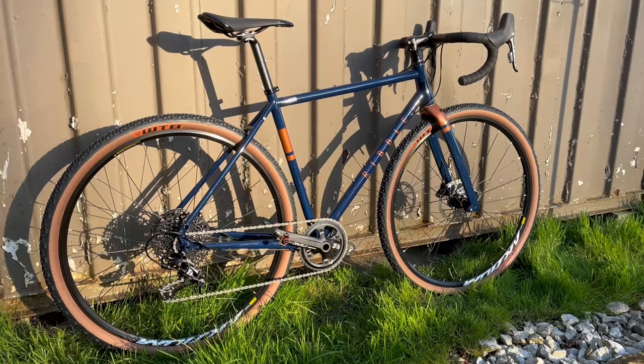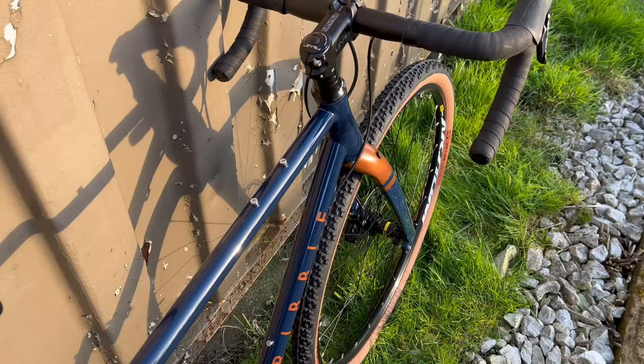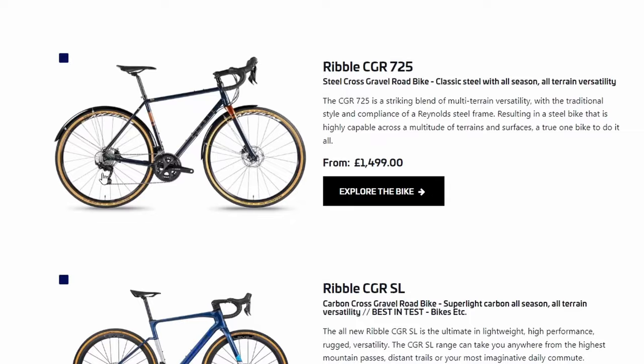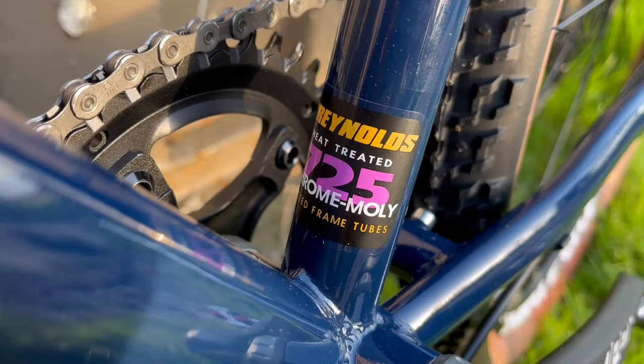This is the Ribble CGR725. The 725 denotes the steel frame version — you can also get the CGR in carbon, titanium and aluminium. In my totally correct opinion, the 725 and titanium frame shapes look great; the aluminium and carbon versions not so. I'm not a fan of the kinky seat stays, which I guess are shaped like that to provide a more compliant ride given their differing material qualities. The 725 actually refers to the type of steel tubing used: Reynolds 725. I'll stop there to avoid overwhelming you with my frame building knowledge. The CGR stands for Cross Gravel Road.